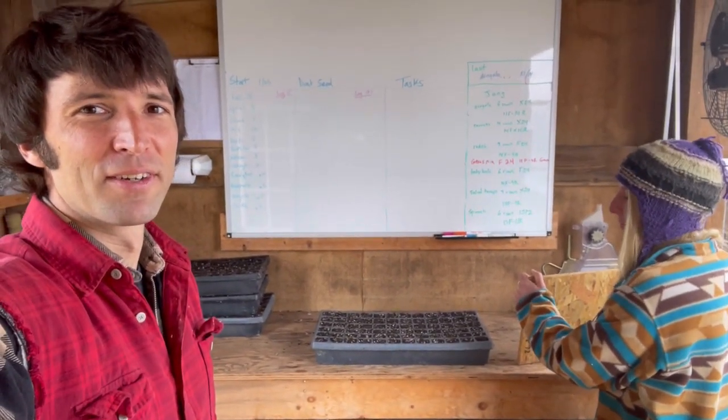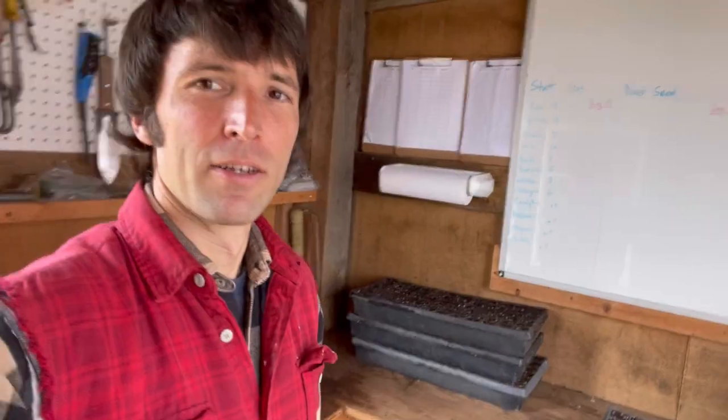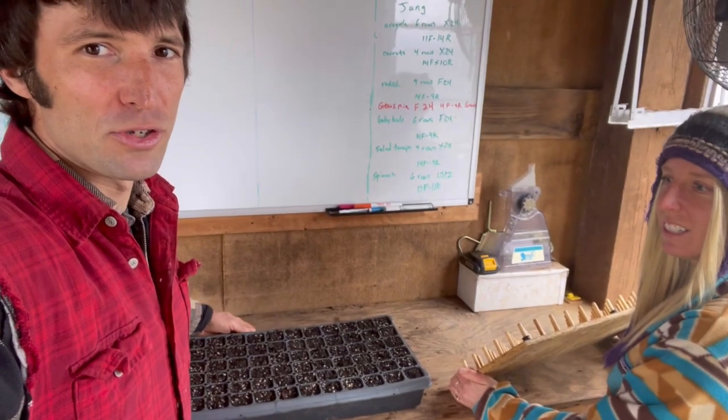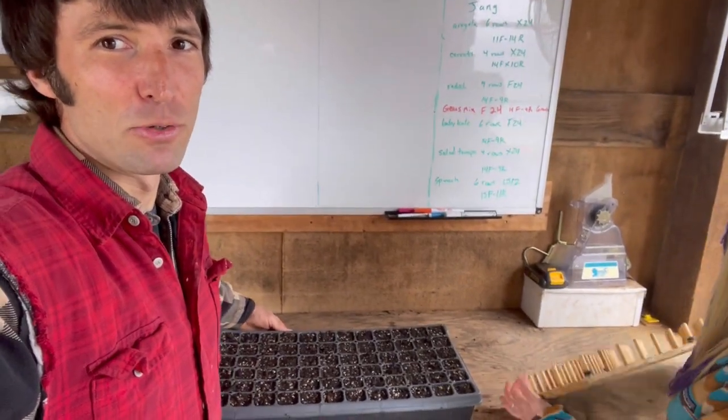Now we are going to dibble the holes and get ready to seed. The first step is to dibble the trays, and we got this new tool this year. First, let me show you how we used to do it.